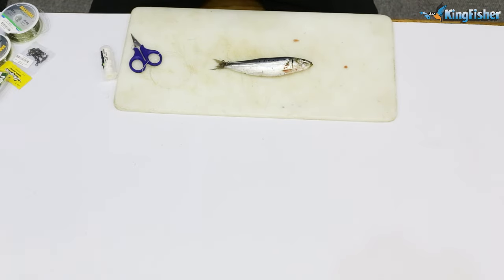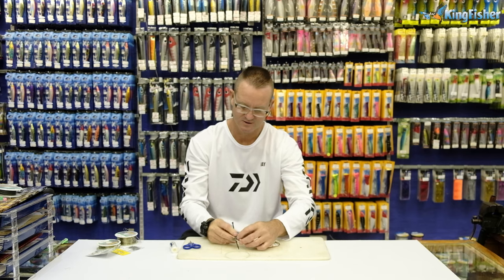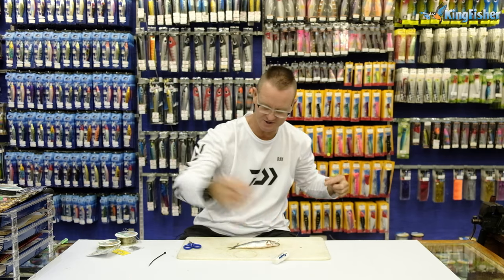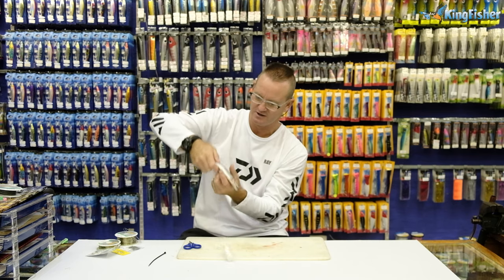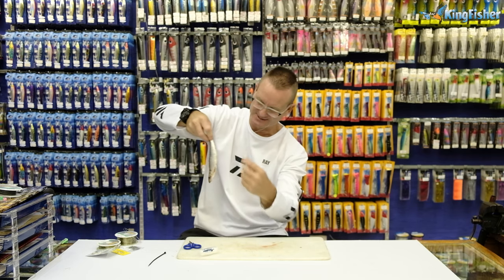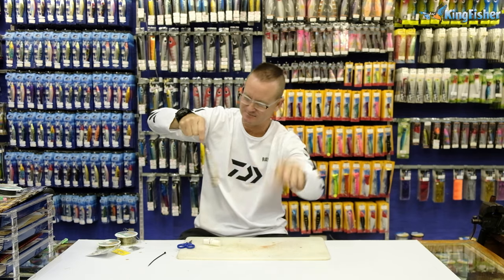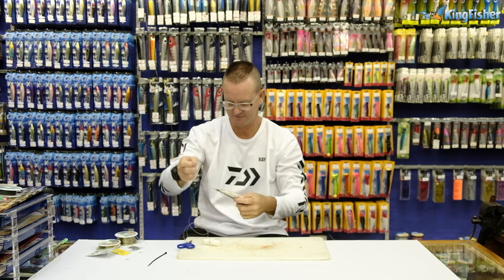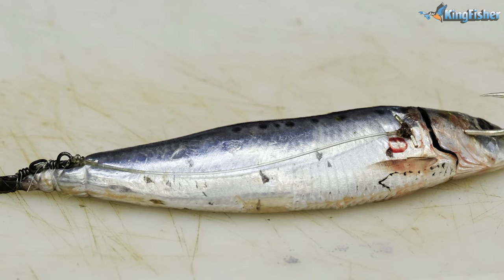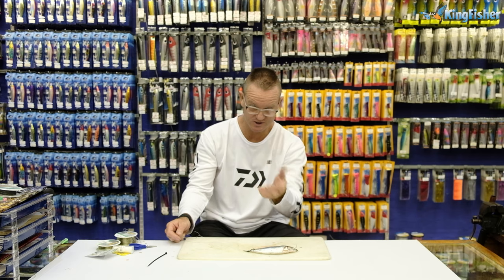Now you can either do one of two things. You can either use a cable tie, push it through there and pull it tight. Or you can use the thick latex cotton, the Kingfisher thick latex cotton. I'll just use the thick latex cotton because I enjoy it — it's a lot less obtrusive on your actual bait. Just make sure that my swivel is sitting where I want it to be and I'm going to wrap it. Don't be afraid to put a lot of latex cotton on it guys. Work your way all the way up to the end of the tail, pull tight, and pull that loose piece off.